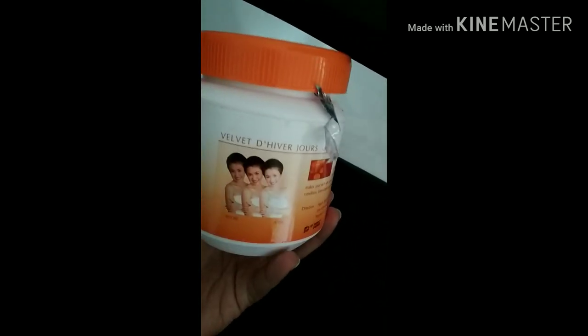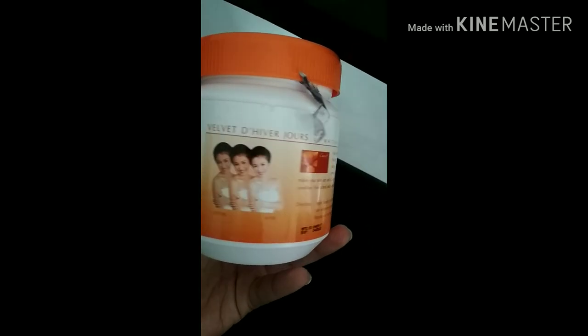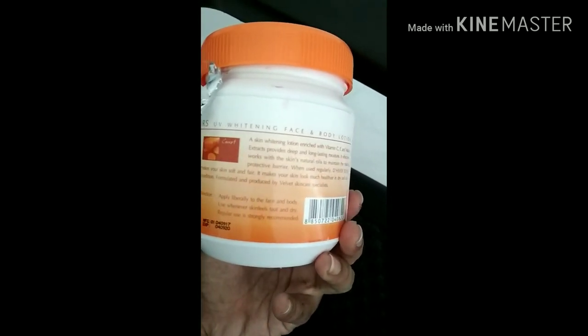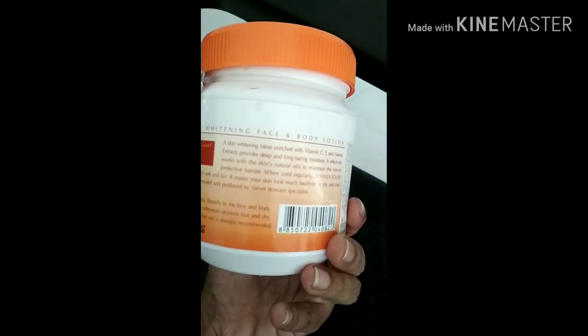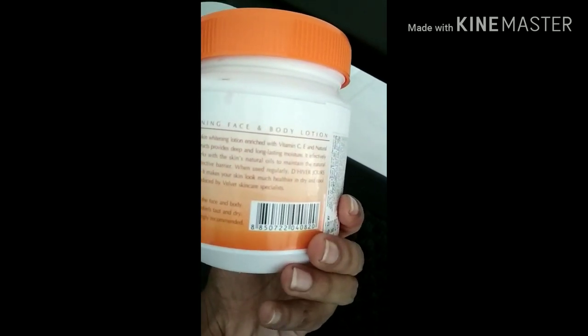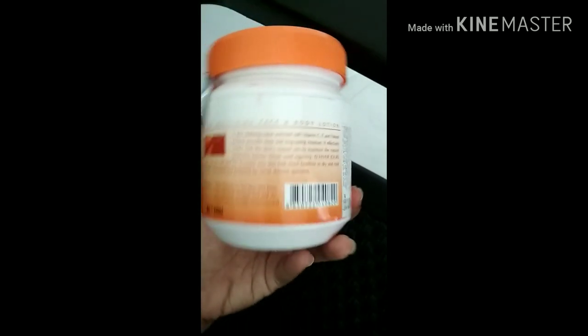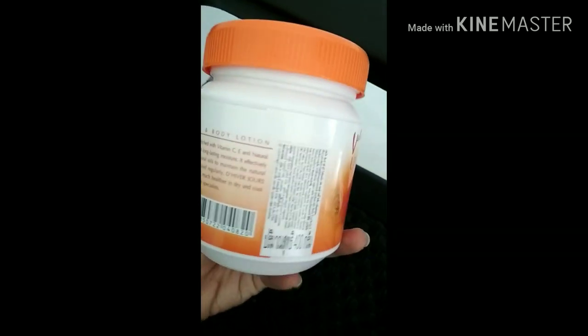This is a Thailand product with Vitamin C, E, Oil Natural Extracts for all skin types. This is the best way to use it in day and night.